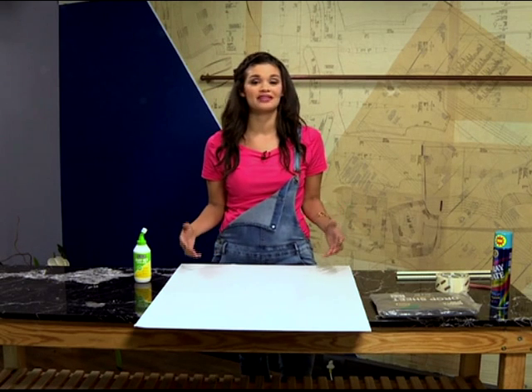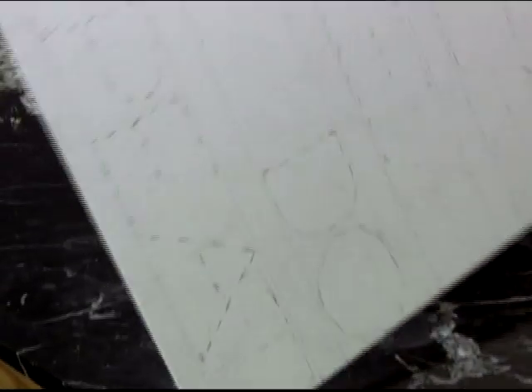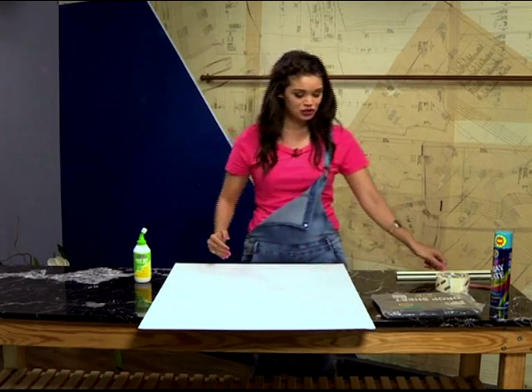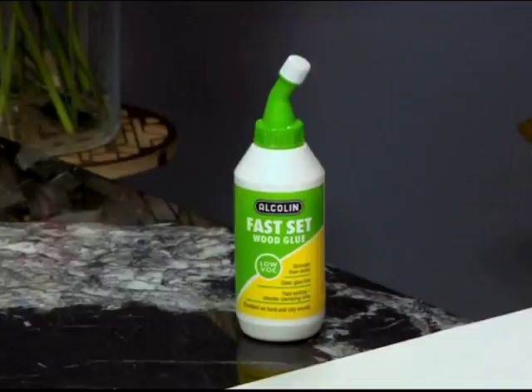I want to write a quote that I think will be meaningful for the new year ahead. So I decided I'm going to write: dream, believe, do, repeat — that's going to be the motto for next year. I used a pencil to make sure that everything is neatly spaced apart, to give myself an idea of where I'm going to be applying the glue. But you can really do what you want — if you want to draw a picture or do your own quote, that is completely up to you.